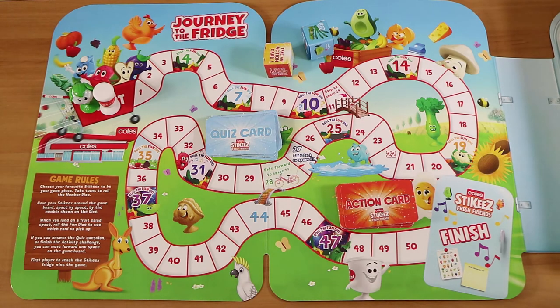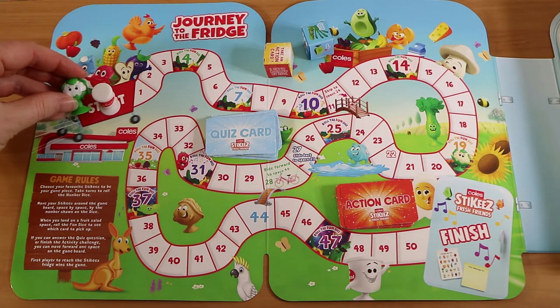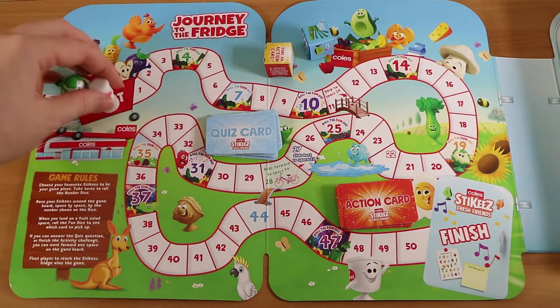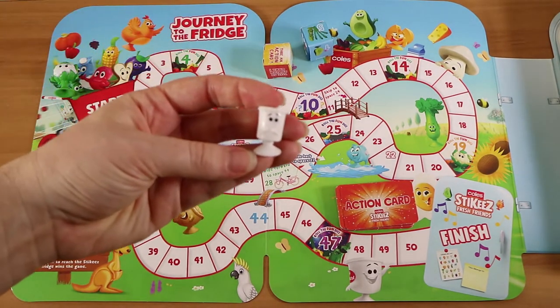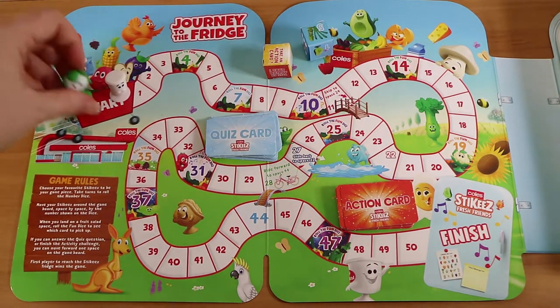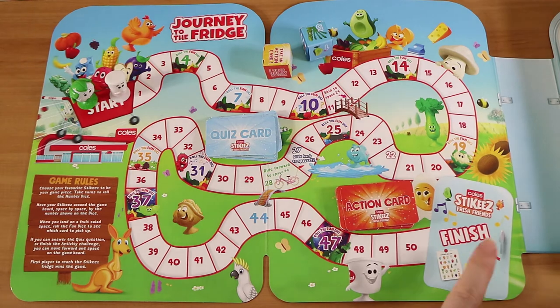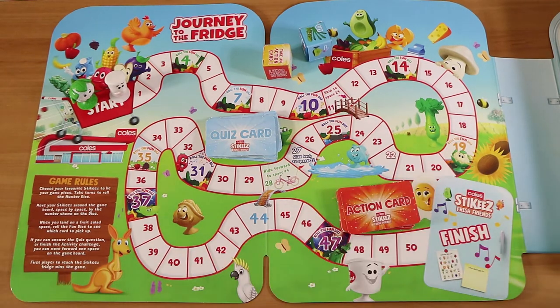Of course. So we've got two little stickies here. I'm going to play as Chloe Cauliflower, and I'll be Yogi Yogi because we have about a thousand of him. It's a pretty simple concept — we need to get from the start to the finish, which is the fridge, which is what this case looks like on the outside. Very clever.